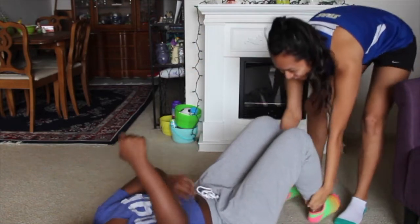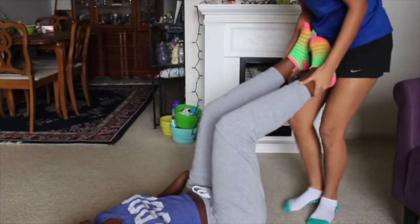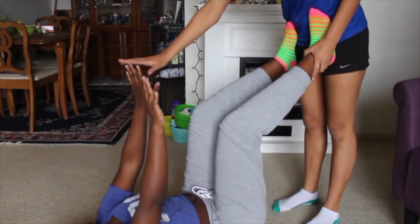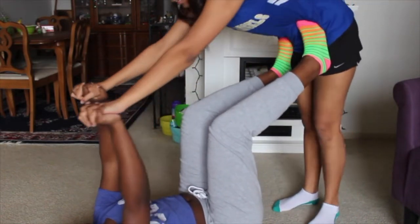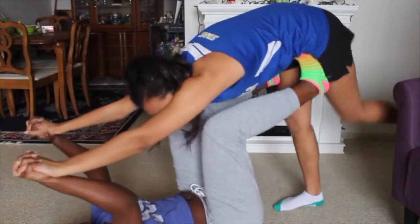Okay. Feet. Oh, okay. Wait, hold on. Wait, no. My heart hurts. Okay, I'm ready. Please don't fart. Oh my God. Calm down. Okay, ready? One, two, three. No, I'm going to fall forward.